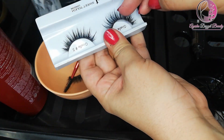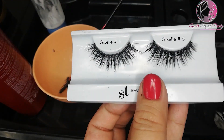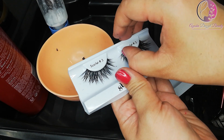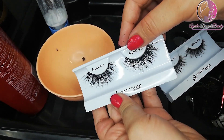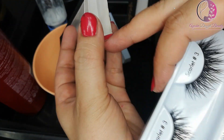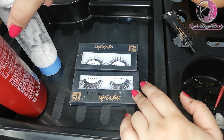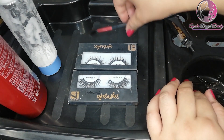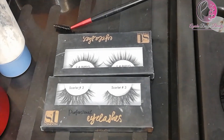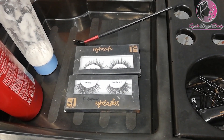The mascara residue is also removed, the glow increases, and the lashes look completely new. You can see the lashes are both clean and dry. Try it yourself — use a soft hand. Now look, with the shampoo and cleanser and a spoolie, we have cleaned all the lashes. If you liked this video, please like, share, and subscribe to my channel and don't forget the bell icon. Allah Hafiz!